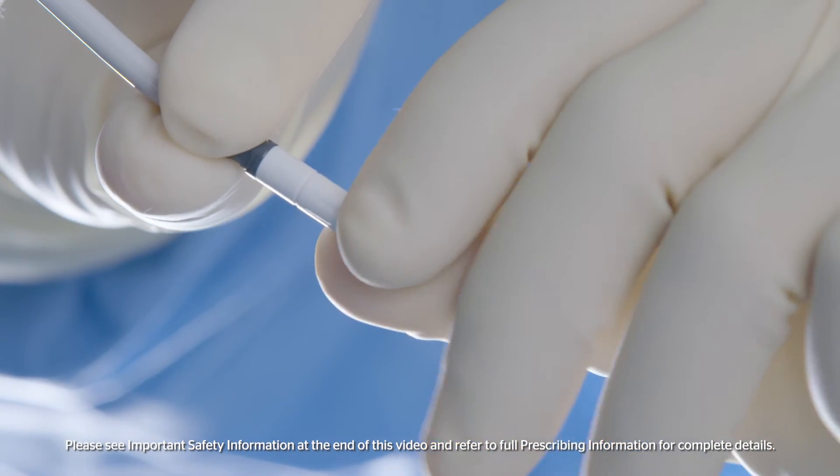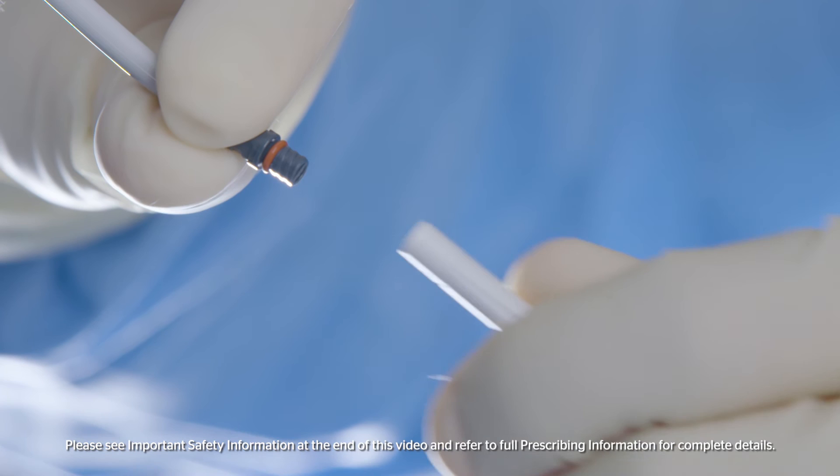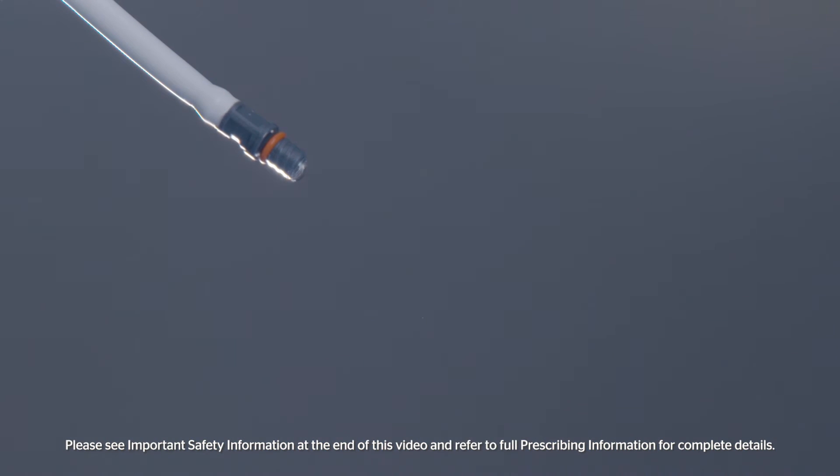Remove the airless spray tip by unscrewing it from the tip connector and keep the tip as close as possible to the tissue surface without touching it. Apply individual drops to the surface area to be treated. To prevent uncontrolled clotting, allow the drops to separate from each other and from the end of the tip.